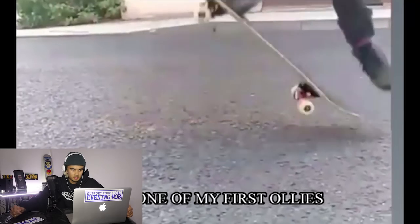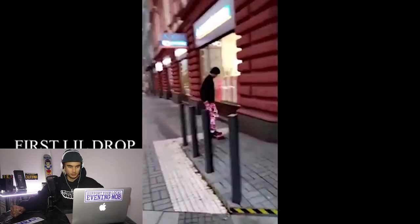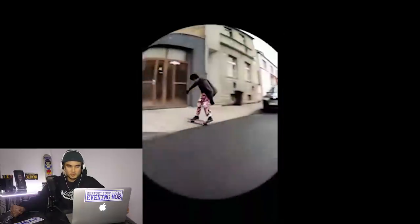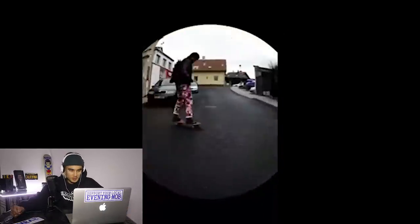Next video we have here is from Matthew, who is out of the Czech Republic. Shouts out to you, Matthew. Let's check out this video. First ollies — there you go, straight off the bat, already being able to pop up that board. Nice little ollie there. Frontside 180 — there you go. Really enjoying watching you guys skate all these little cool little street spots.